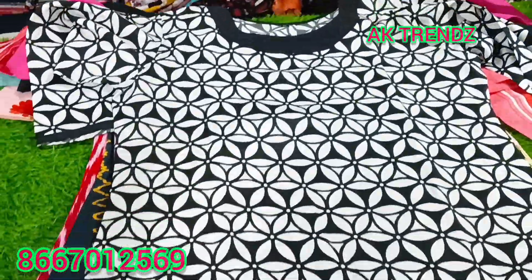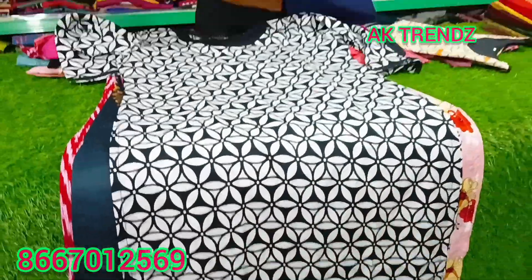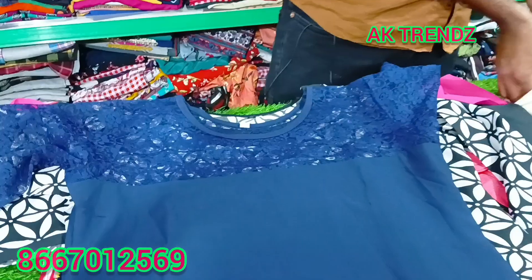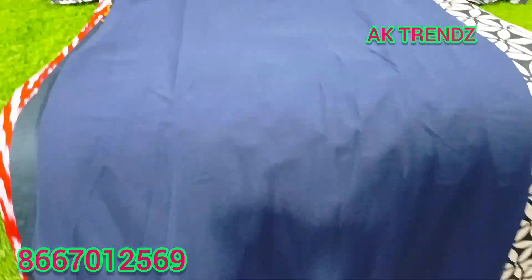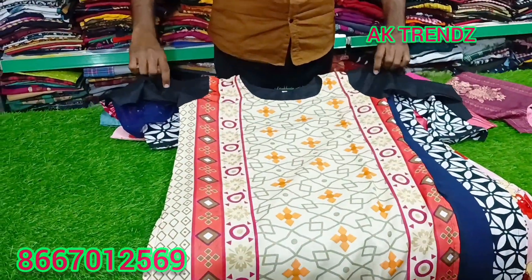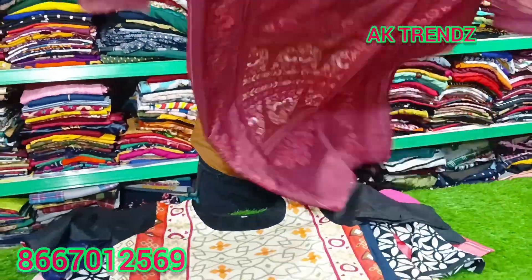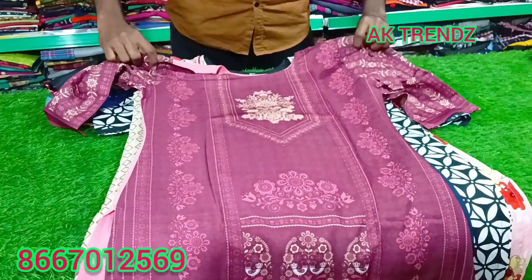If you look at the design, the pattern is very good. All of these are 4-piece ₹599. You can share this offer with friends and family. You can skip this video. All of these are just 4-piece ₹599.